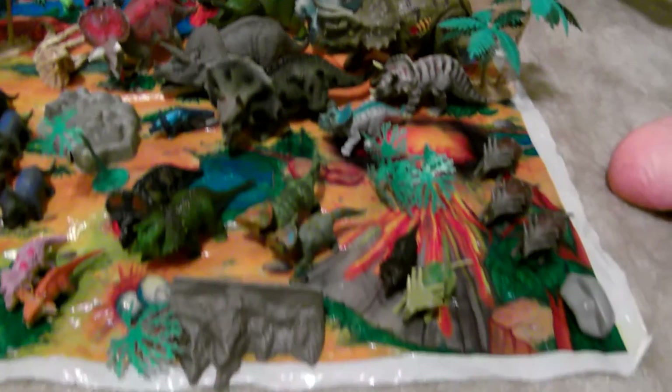And so this is my valley of triceratopses, which is pretty big. I put them on a play mat with trees, rocks, and volcanoes. So I like it a lot.